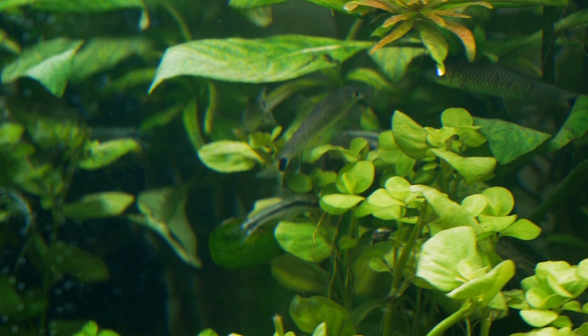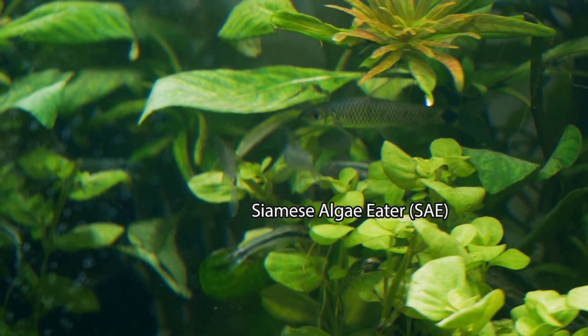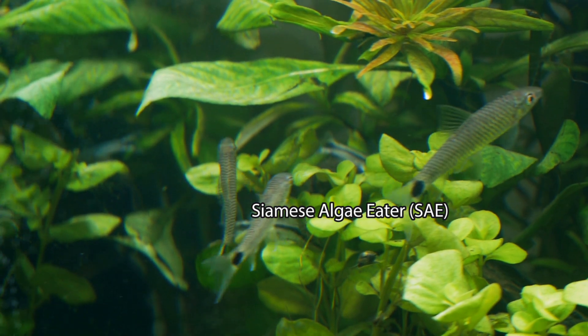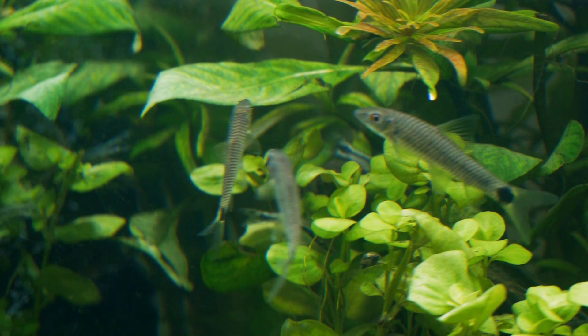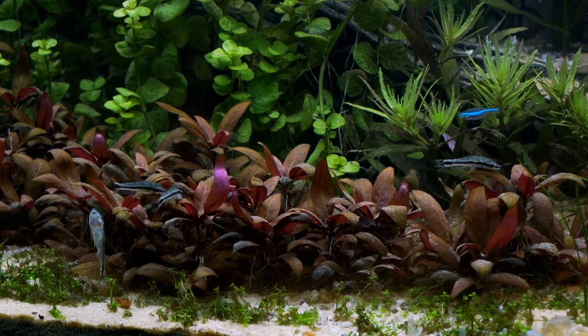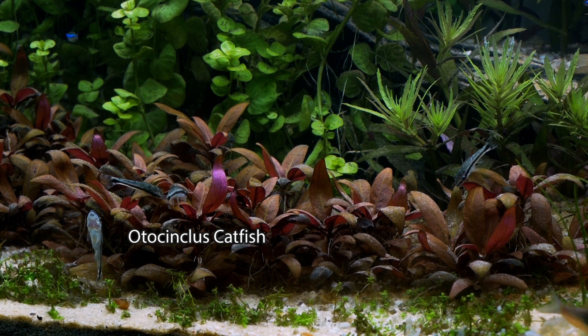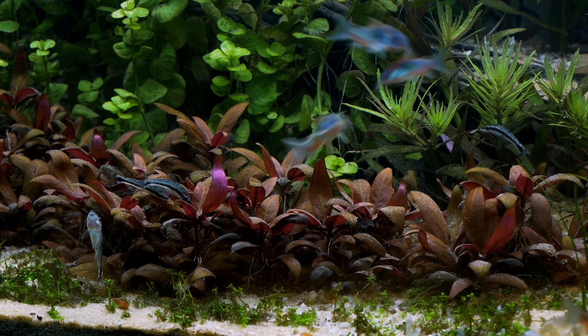Before ending the video, I just wanted to give an update on the stock. I've added some new fish to my cleanup crew — these are Siamese algae eaters, or SAEs. These guys eat all kinds of algae including hair algae and blackbeard algae. I've also added about six otocinclus catfish, also part of the cleanup crew — they eat the brown and green algae. So these guys will help keep the tank nice and clean.